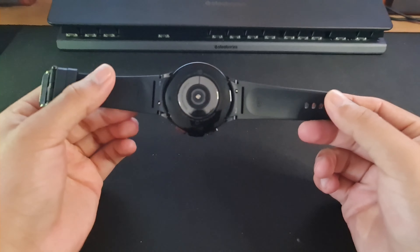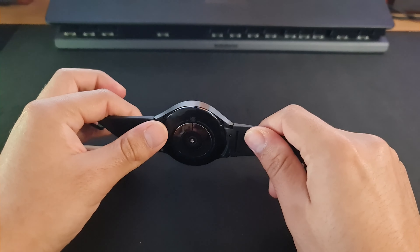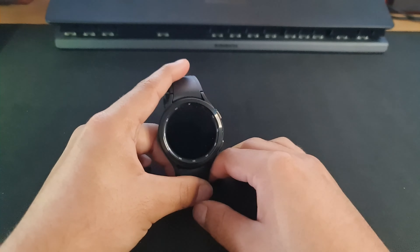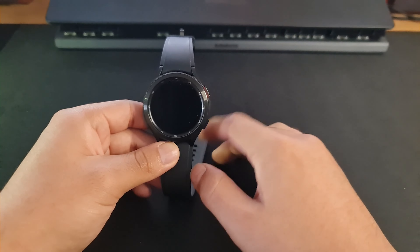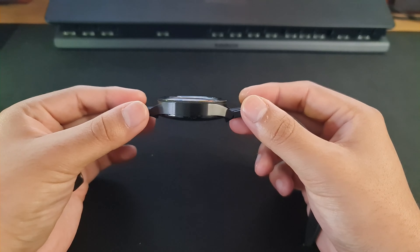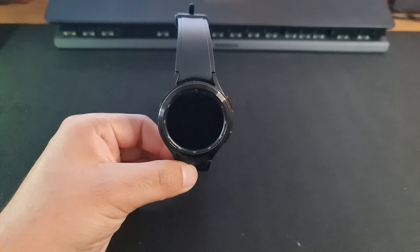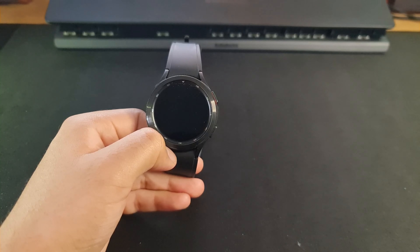This is going to be a short video, so now it's time for my impressions of the Watch 4 Classic. The version I have is the 46 millimeter, and from wearing it for a few hours — I haven't been able to test it any longer since I've just got it — it's pretty comfortable to wear. Compared to the Watch 4 and Watch 5 normal ones, you can tell it's got a bit of extra heft, it's a little heavier, as it should be because it is a lot thicker and it has that extra rotating bezel on top. I think the battery compared to the Watch 4 is slightly bigger on this version. That's going to be it for this video — if you like what we do here, consider dropping a like and subscribing, and I'll see you in the next video.